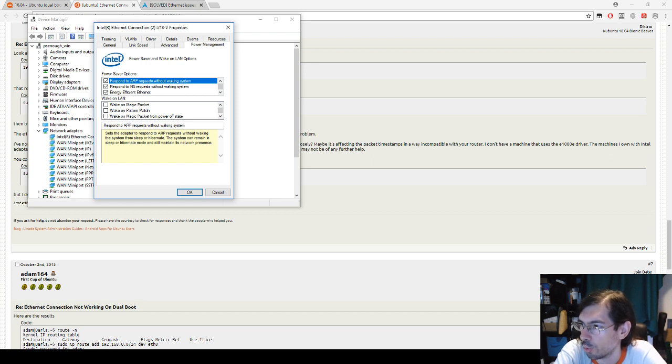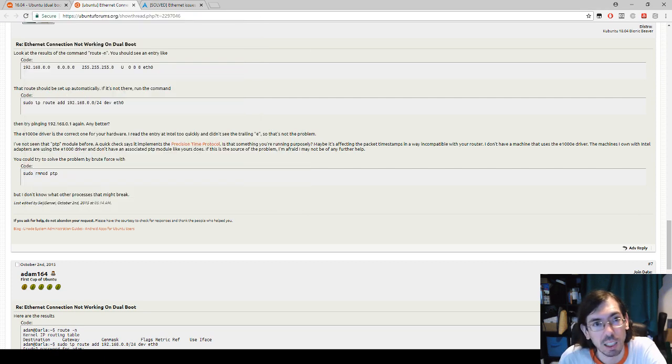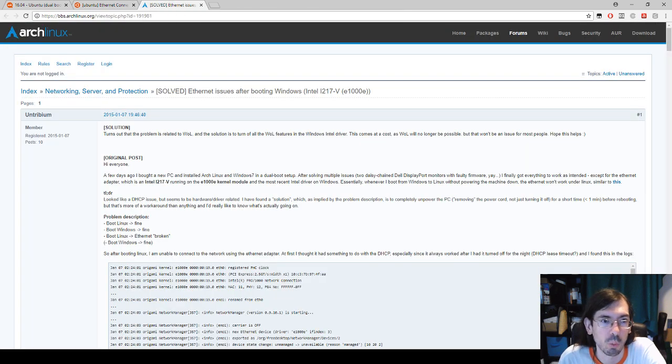This fix applies to Ethernet connection issues in dual boot mode between Windows and Ubuntu, and I think it also applies to other Linux distros — Ubuntu was just the only one I tested. I had the same issue on Ubuntu versions 16 and 18, so both seem to be affected. It's really a Windows issue, not a Linux one — if you only had Linux installed, the network card would only be activated once and you'd never have this problem.